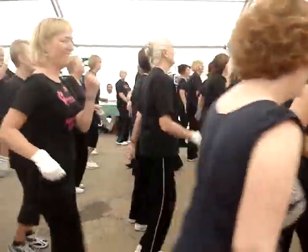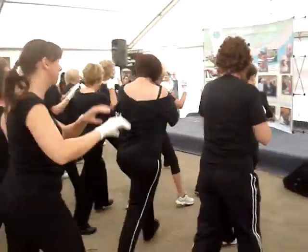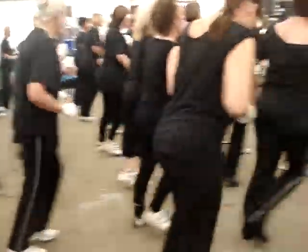Are we ready? Four steps. Let's go. Left leg. Right leg. Left leg. Do it again.